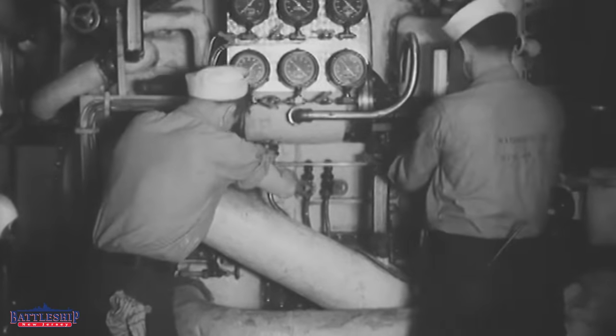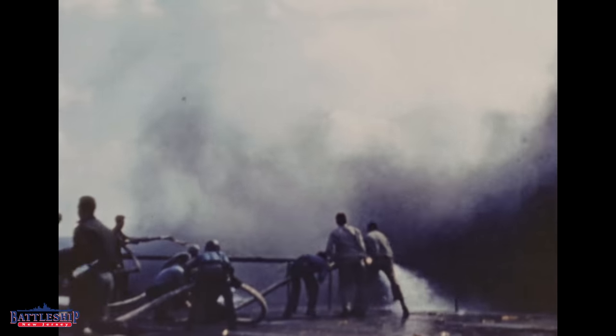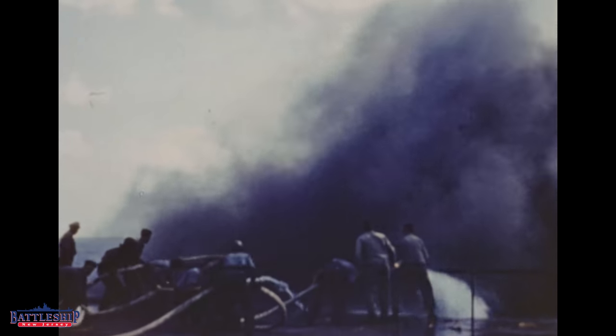Kamikazes were instructed to hit either the bridge — command and control — or the engineering section of the ship. If you hit the engineering section, one, that's a large compartment which if it floods is going to do considerable damage, but two, if you take out the engineering plant, you take out the power, and that really limits a ship's ability to fight the fire and coordinate damage control efforts.